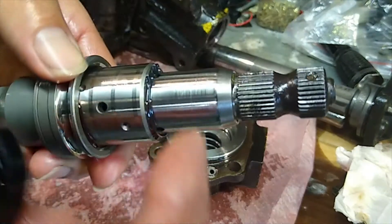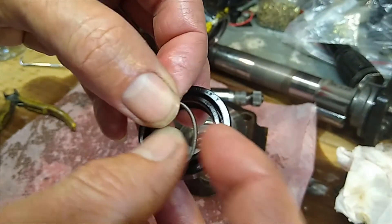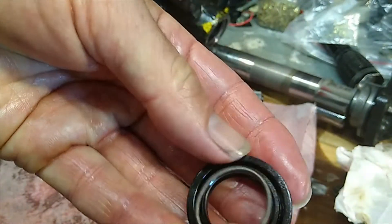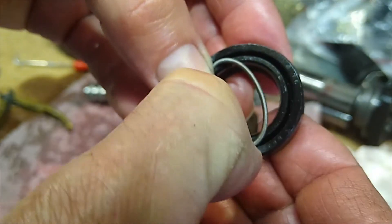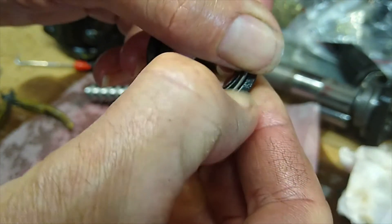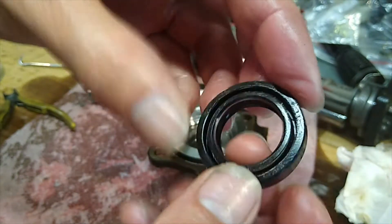In theory that will stop any leaking. I'll put the spring back into the seal now — set it underneath the lip on the outside, run it around and up over the top there. That snaps in there nicely.